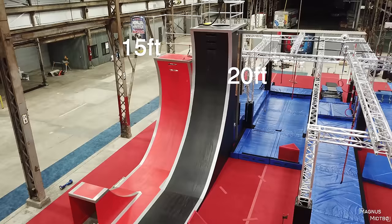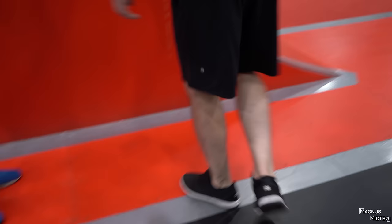Ninth on the list of hardest obstacles in Ninja Warrior is the Warped Wall. We're not going to try the biggest one in the world — we'll save that for another video. We're going to try the normal 15-foot one. The 15-foot one looks small compared to the 21, but this version actually has more overhang than what's on the show, so if you make the wrong move or jump too far back, you're falling quite far.